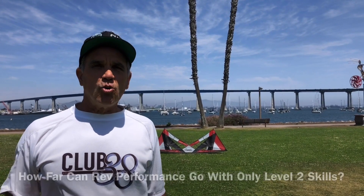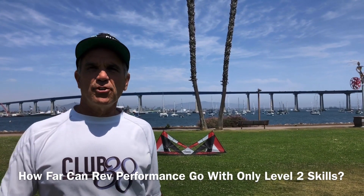Hi, I'm Joey Zicke, inventor of the Revolution. Let's push the extreme performance of the Revolution kite using only Level 2 Club 38 skills.